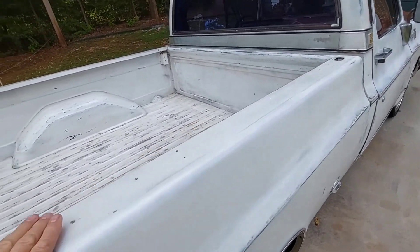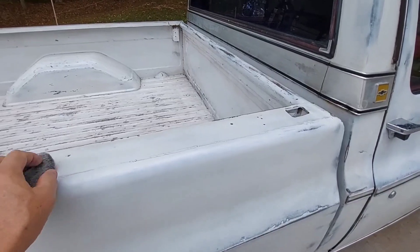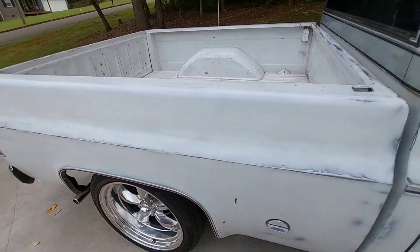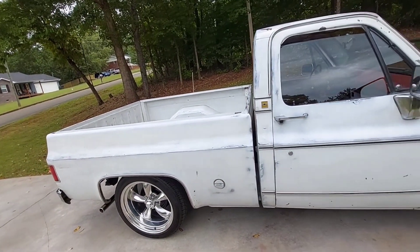This old truck - any of my old trucks - I can't hurt them. All I'm doing is putting more paint on, which makes them last longer. I thought about putting some down in here, and then the other way I think, hey it looks pretty good, just leave it alone.